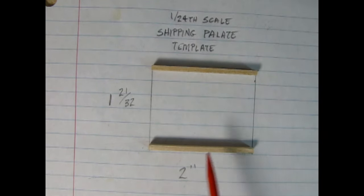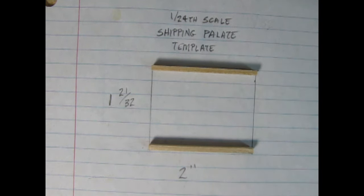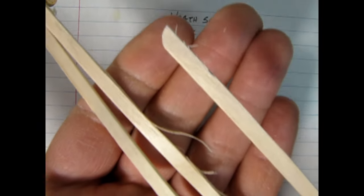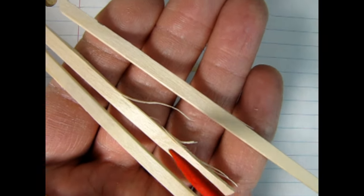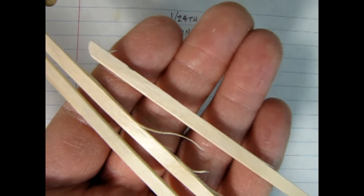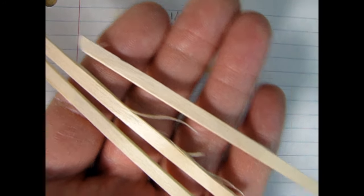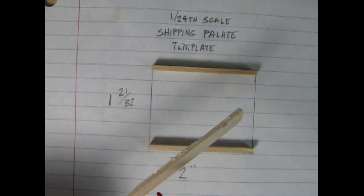Here we have our two side rails of our pallet. I haven't included the center one yet, because first we need to glue the slats across the top — adding the center one at this point will just make it a little bit difficult to do that. Here are the popsicle sticks cut in half. You'll notice that they have these strands sticking out of them. Now you can leave these on here or clip them down a little bit — leave them rough, because that's how these pallets are. They're overworked so much, they're not like a finished work of art in any way, shape, or form. So there are rough edges on them.